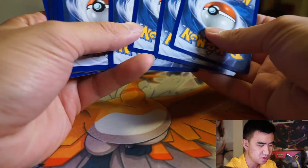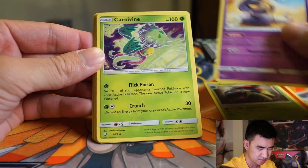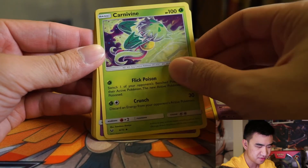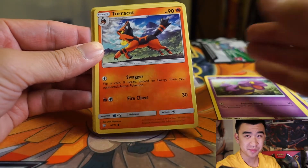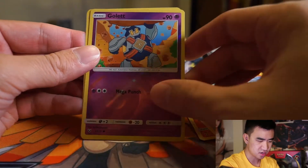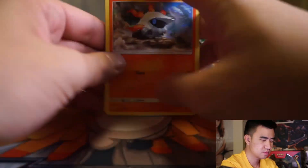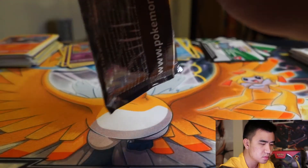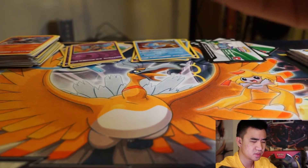Two packs left and we haven't held any good pulls. Starting the sixth pack: Fire Energy, Arbok, Carnivine, another Ekans — we're getting so many Ekans, literally like when you're playing the Pokemon game and you get a ton of Ekans in the wild — Breloom, Minun, Larvesta, Gallade, and another Manaphy. Mythical Pokemon aren't that hard to pull apparently.